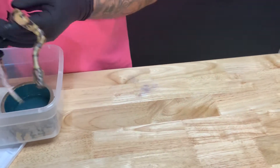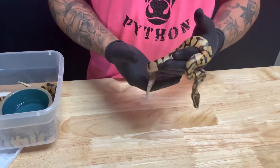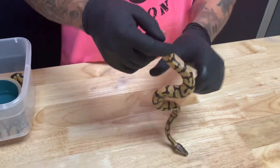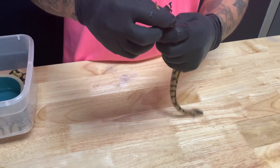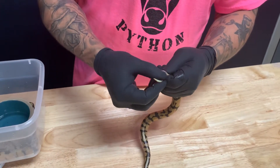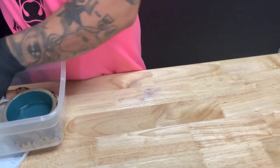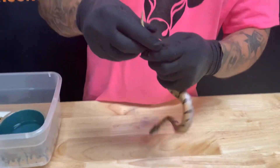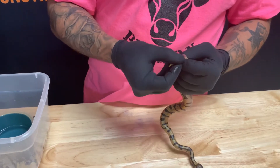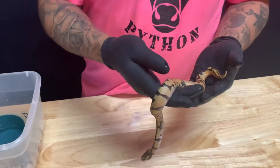Last but not least of the clutch of five, we have our third Enchi orange dream, double het hypo pied. That's a boy as well. So it looks like we got two boys, which is fine. Somebody might be getting their hands on a male. Yeah, we have two of these boys, so looks like somebody's getting lucky.